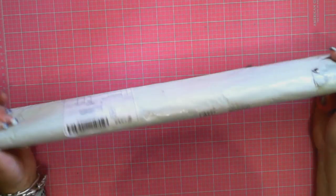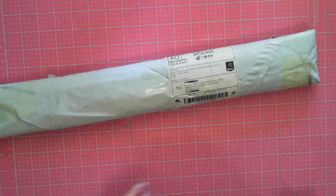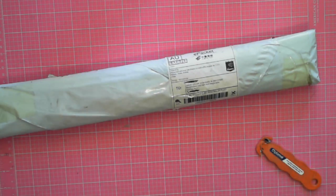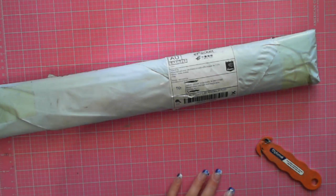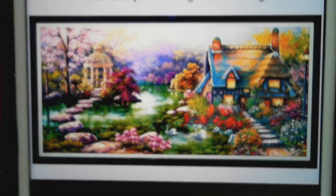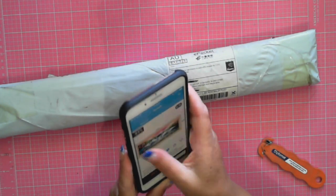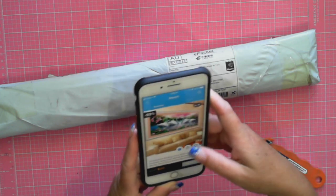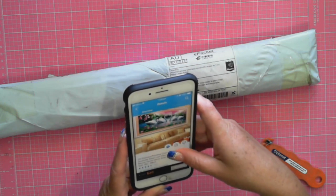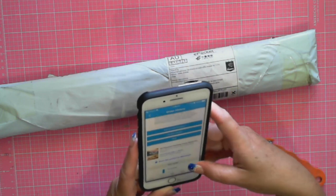China mail today — this is from Wish. This is a 50 by 90 and this is a rhinestone, supposed to be a full rhinestone landscape party painting garden. I got it from Wish. I paid twenty dollars plus shipping — this is in Aussie dollars.